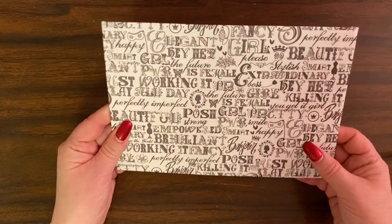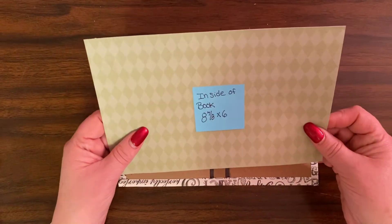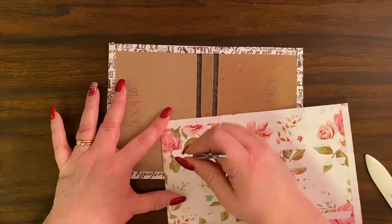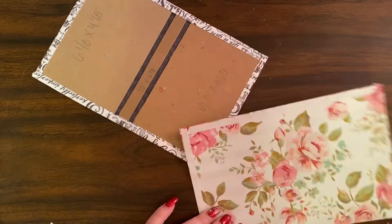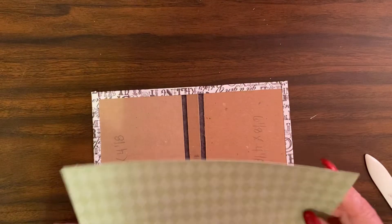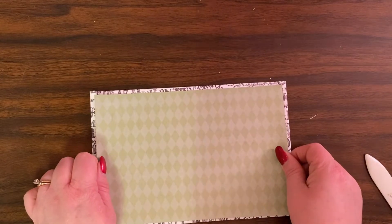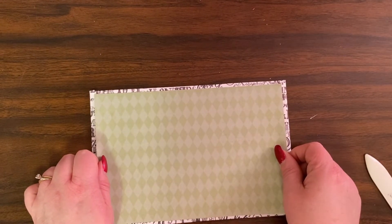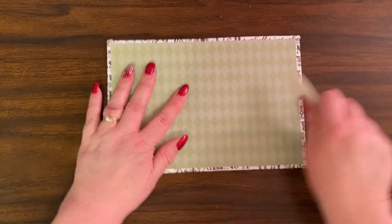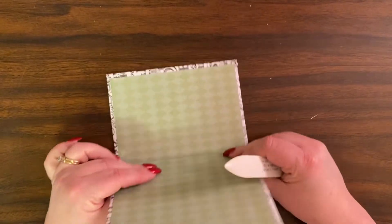Make sure the words are going the right way — and they are. So now we're going to put our eight-and-seven-eighths-by-six piece on here. Make sure it's oriented correctly, then take this piece and put it over this, making sure you have equal showings on each side. Then start working your spine a little bit.